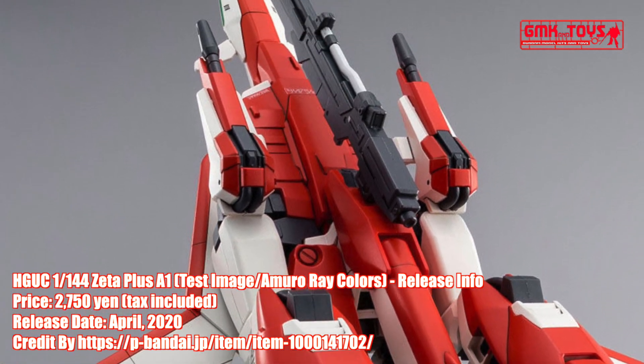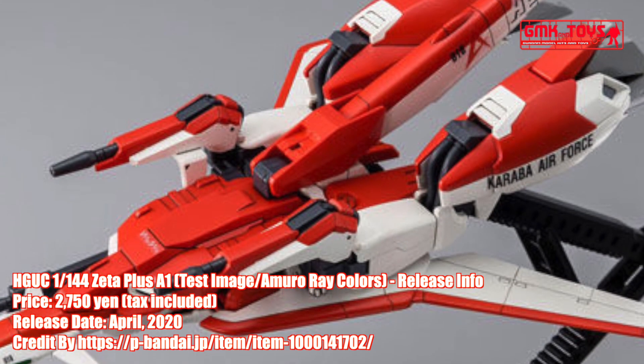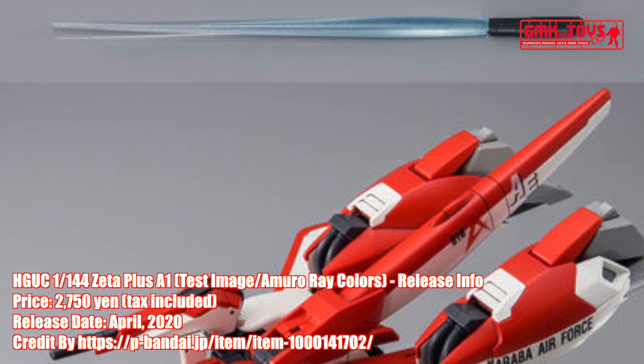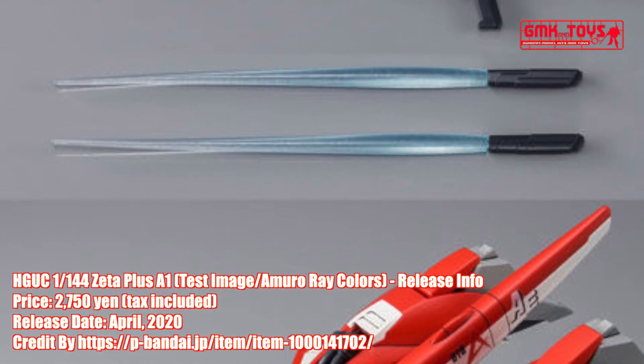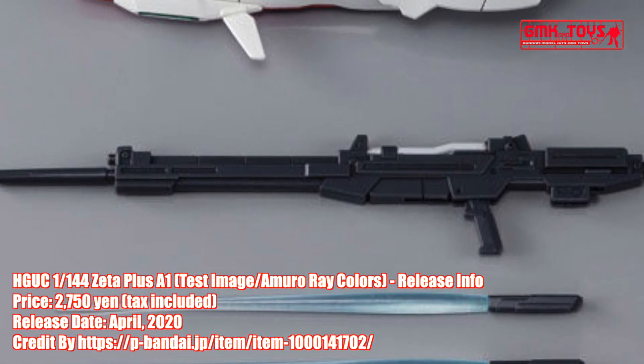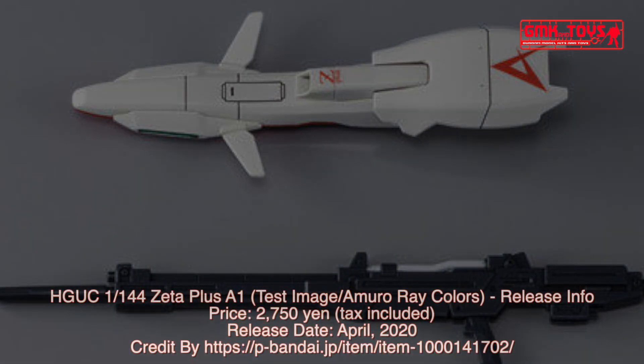Finally, this is HGUC 1/144 Zeta Plus A1, Test Image Amuro Ray Colors. Release info by Premium Bandai. For more information, go to https://p-bandai.jp/item/item-1000141702. Thank you for watching.